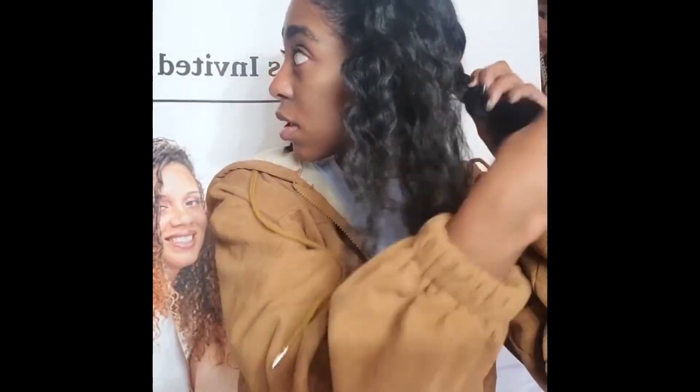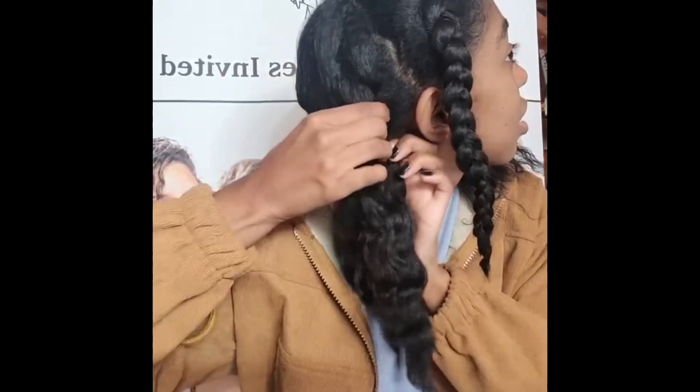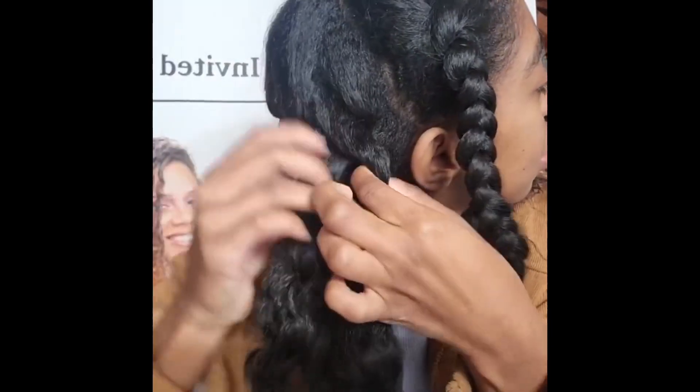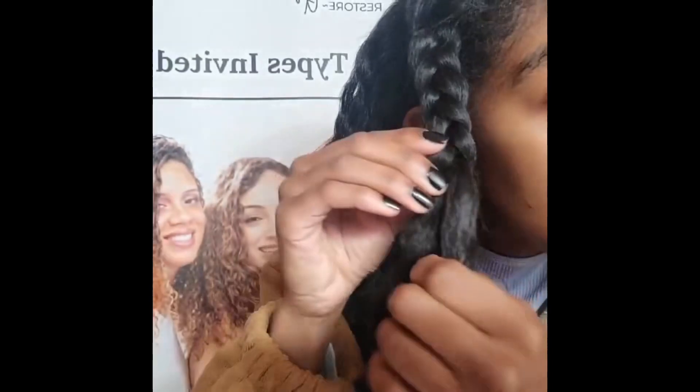Here I'm just gonna go ahead and take down my hair. I go by each strand the way that the hair naturally separates from the braids, going in this direction, making sure you take it down in the three sections that you braided it up from the night before. This will help prevent less frizz and make the braid-out look a whole lot better.